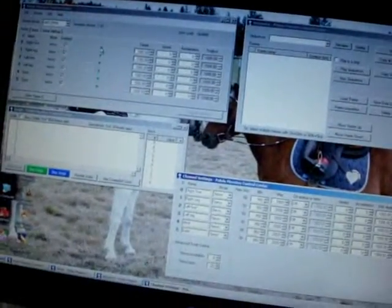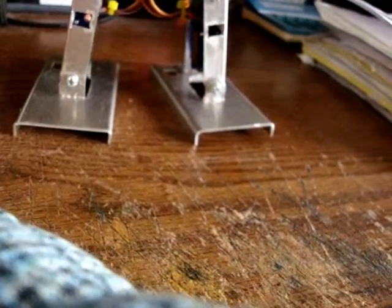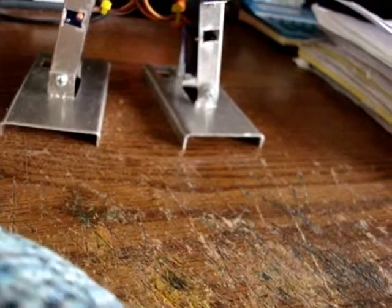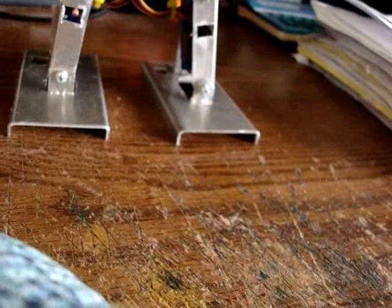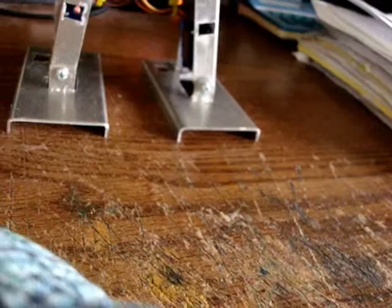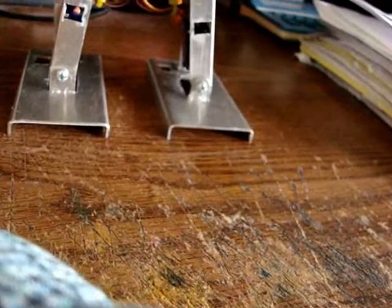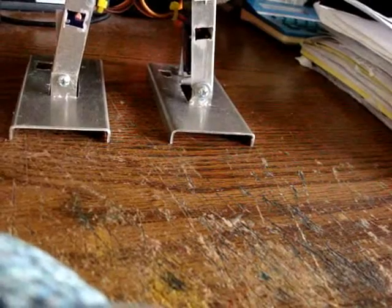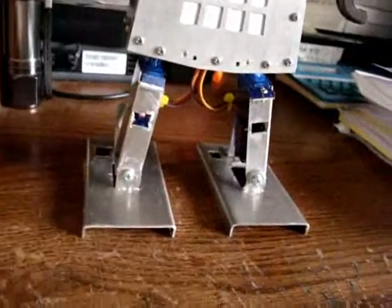You can kind of hear everything chattering. But if I take this very first fader up here, see how his foot tips? That's me moving it. I want to find a home position. So you get that foot set level, and grab the other foot on the other side and get it set level too. And then you can adjust the angle of the feet here.